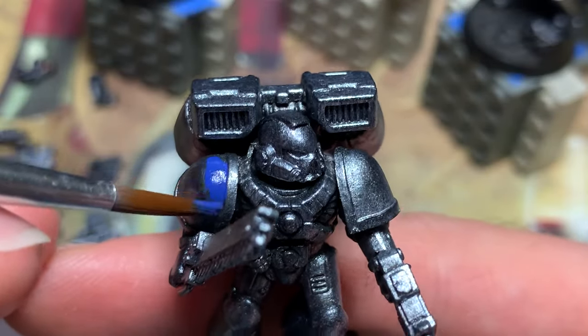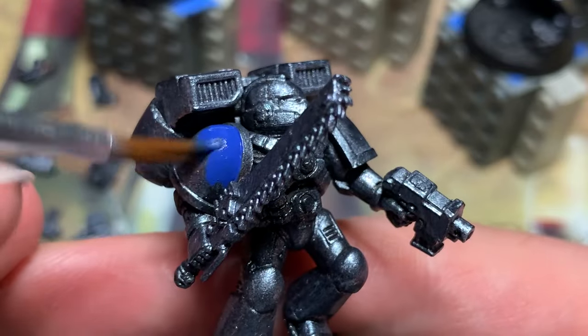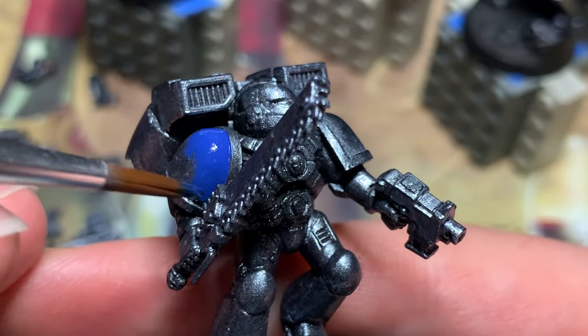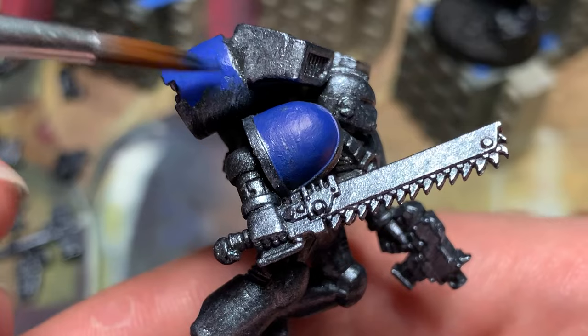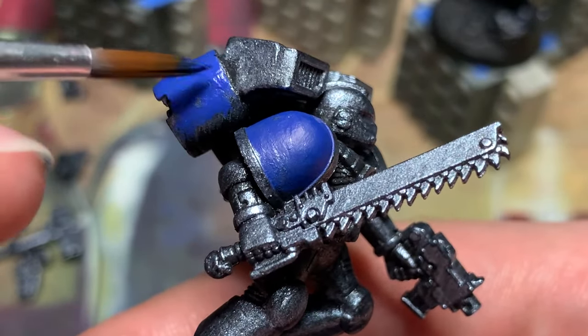Now I start adding blue. The metallic step was pretty fast. The tradeoff for that speed is that the blue steps are painfully slow, especially the base coating step. Though, I mostly only need one coat thanks to the bright silver undercoat.